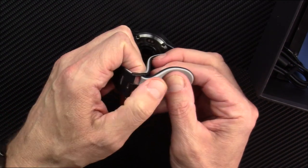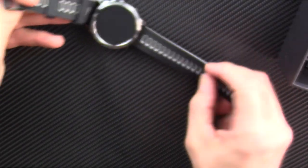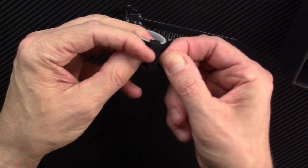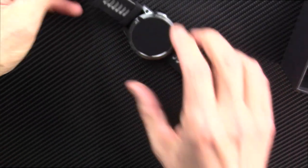I like this band. This happens to be a two-color band — it's kind of grayish on the back, black on the front. The little keeper things have little prongs that pop into the holes in the band, so these will not slide around, and it's got two of them already.